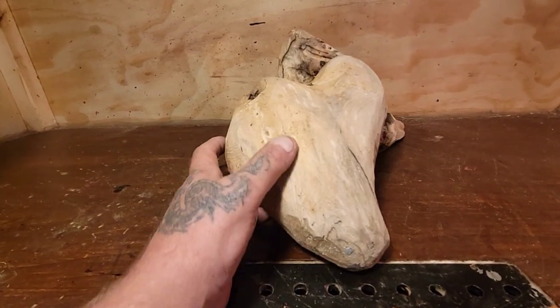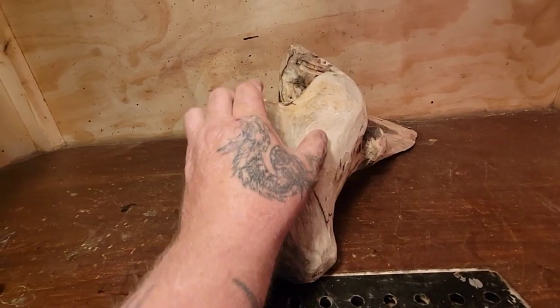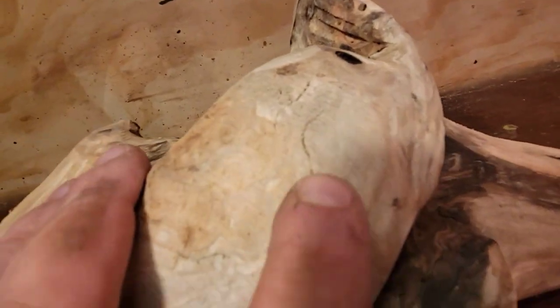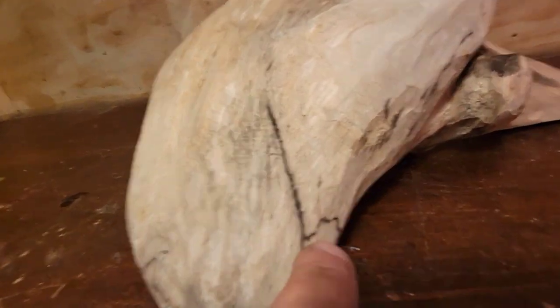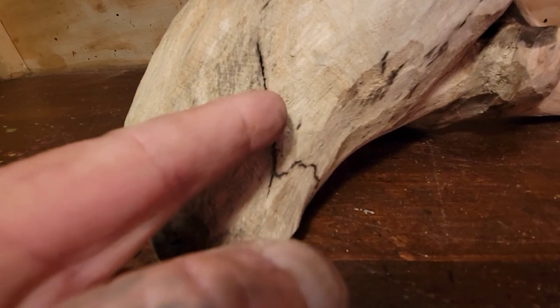I don't want to spend too much time on this because it's super hot in this carving area. I think what I'm going to do — back to the basics — I'm going to carve a wood spirit on here, right here. Maybe I'll even carve two. But you can see here it's cracked, and you got some spalting here. It's kind of separated a bit.